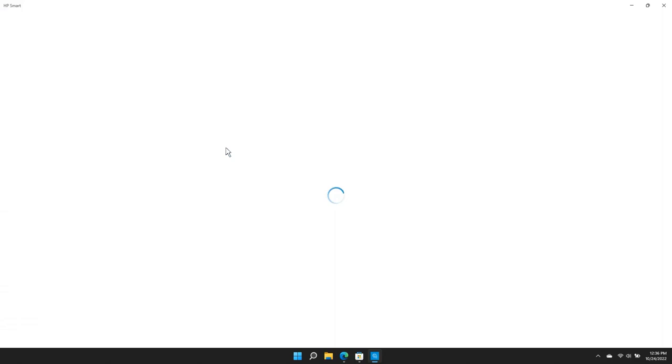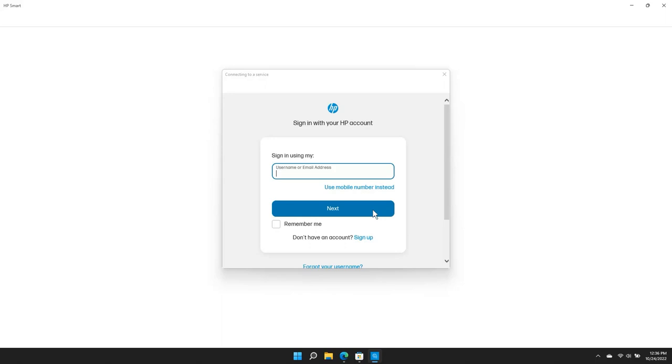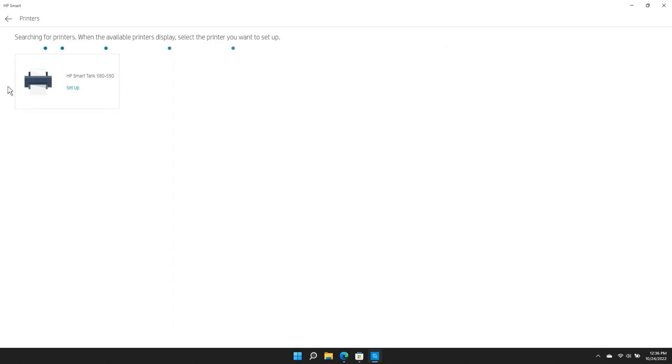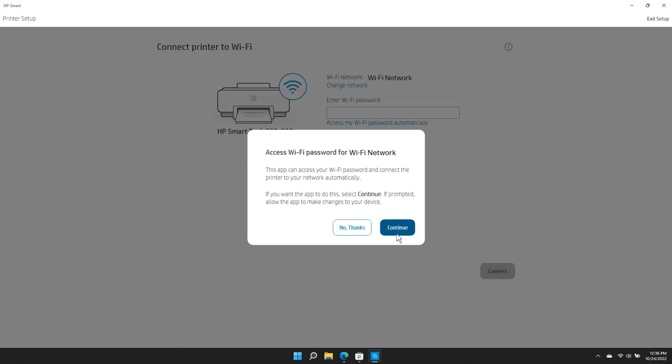If prompted, create or sign in to an HP account. Click Add a new printer or click the plus sign to find your printer. Follow the prompts in HP Smart to connect the printer to your network. After the printer has been connected, follow the on-screen animations to prepare your printer for use.